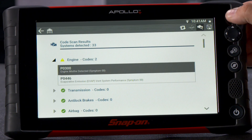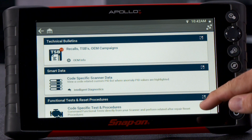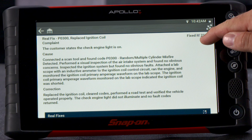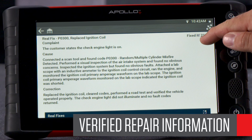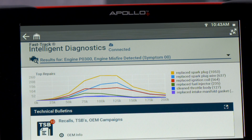Select a code and you're now on the Intelligent Diagnostics landing page. Billions of repair records and hundreds of billions of vehicle connections make up this information. This gives you access to information from other professional technicians, and it's all been verified by Snap-on experts. Start at the top with the SureTrack top repairs graph, which shows commonly replaced parts and helps you see pattern failures based on confirmed repairs. This information is specific to the code and vehicle and broken down by mileage.